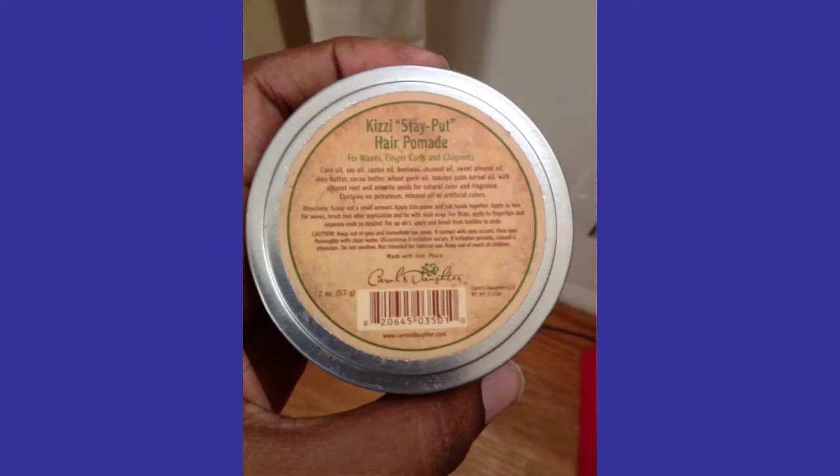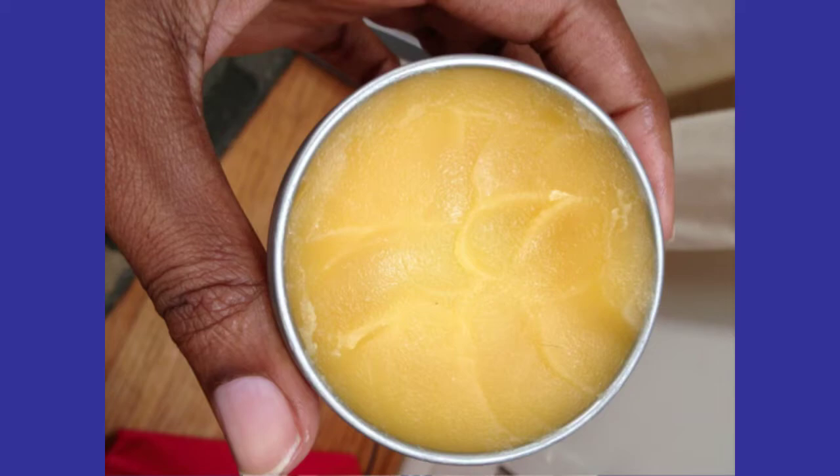Hi ladies, this is Crystal A&F Beauty and I'm coming to you today to share a quick tutorial on how I twist my hair when it's dry. Today I'll be using Kizzy Stay Put by Curls Daughter on my hair and it's been about three days since I last washed it.